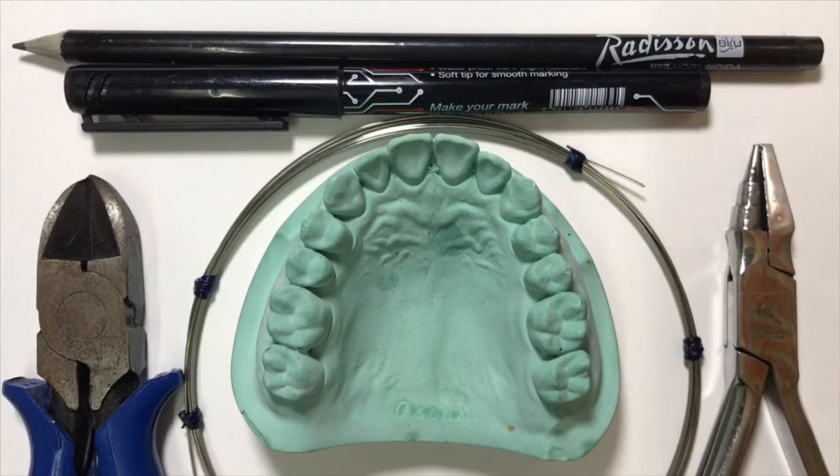Hi friends, welcome to my channel. Today we are going to learn about the fabrication of buccal canine retractor. This buccal canine retractor is used for distal movement of canine, or we can say the minimal distal movement of canine that is desired.